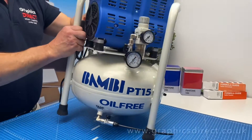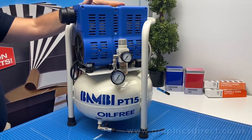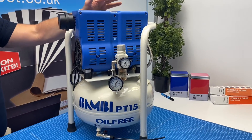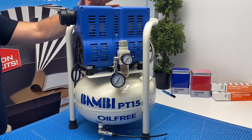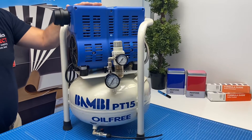But a great range of compressors. The decibels on this is approximately 69 dB, so relatively quiet really for a compressor, and once it's on the floor and out of the way I think you'd hardly notice it's going.